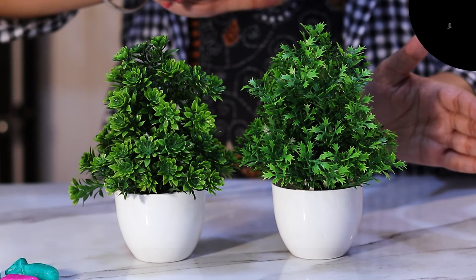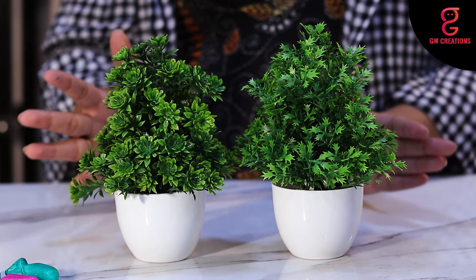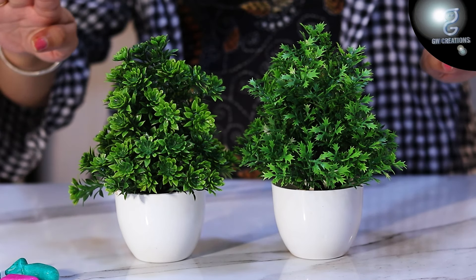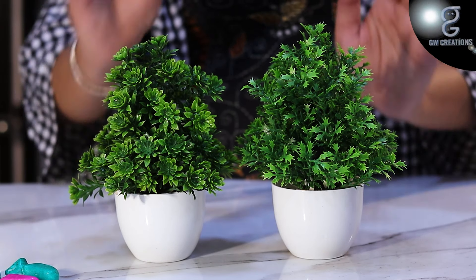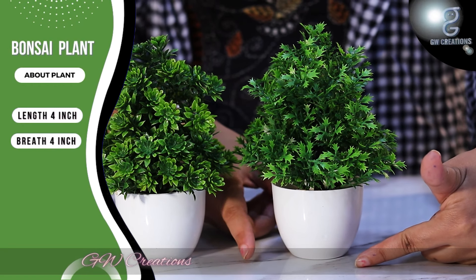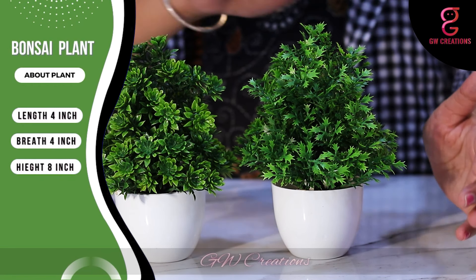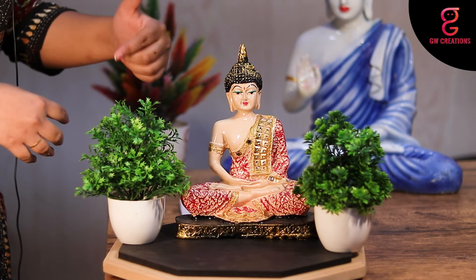This is a set of two bonsai plants which has a bunch of different types of green leaves. You can place them separately or together in a single place, which makes your home more decorative. The size of the bonsai plant is 4 inches in length, 4 inches in breadth, and the total height is around 8 inches.